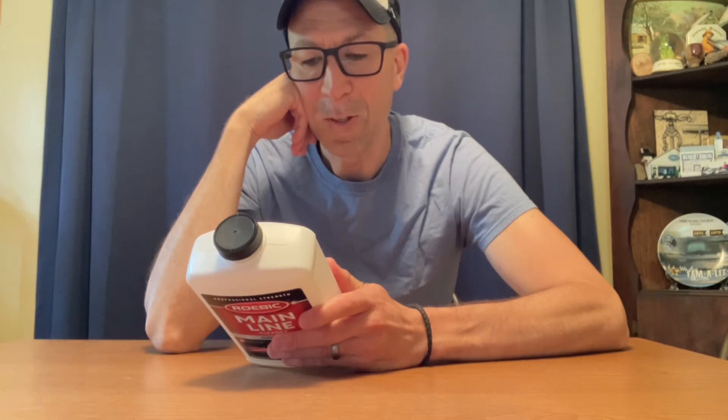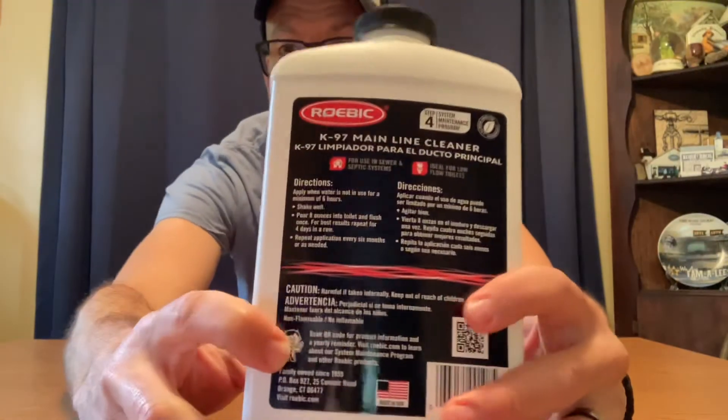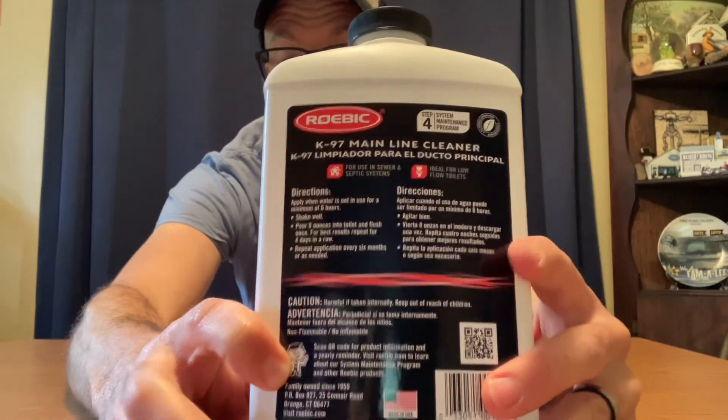You want to apply when water is not in use for a minimum of six hours. Step number one: shake well. Step number two: pour eight ounces in the toilet and flush once. For best results, repeat for four days in a row. There's a little picture — can you see him? He's apparently the potty doctor. He's the one you want to channel when you use this.